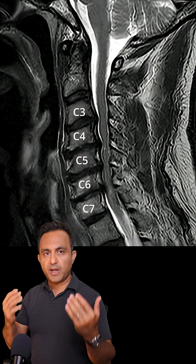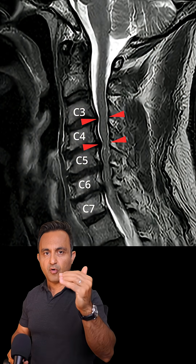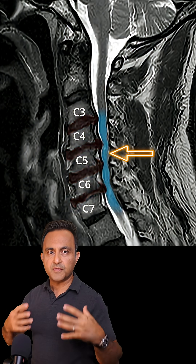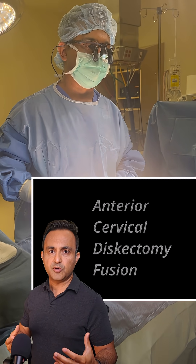The MRI shows compression of the spinal cord and nerves at four levels where the discs have degenerated at C3-4, C4-5, C5-6, and C6-7. These four discs have to be removed so that the spinal cord and the nerves can be decompressed. The surgery is called ACDF — anterior cervical discectomy and fusion.